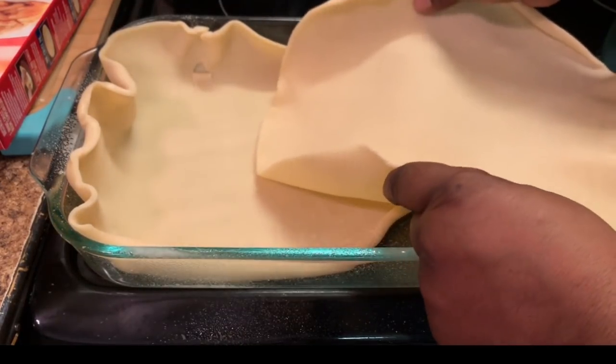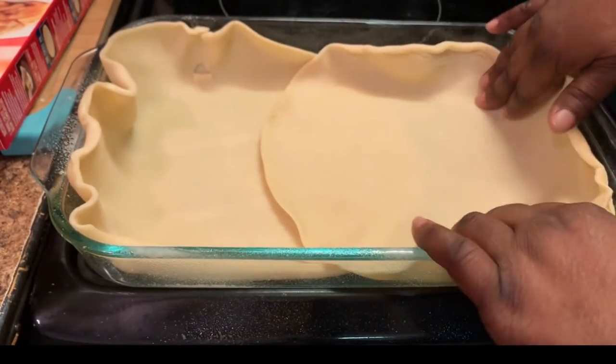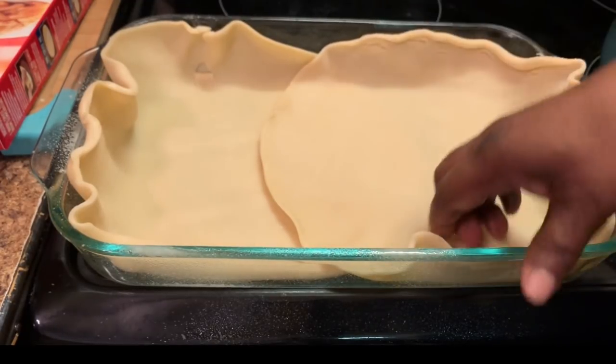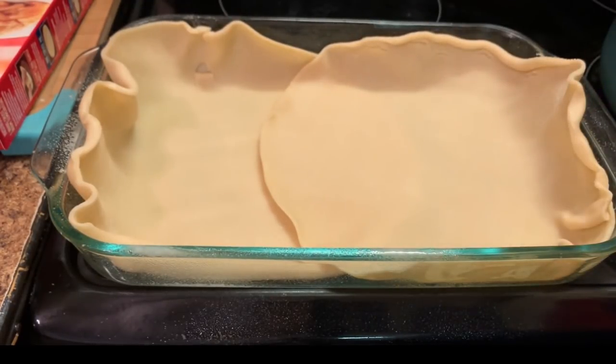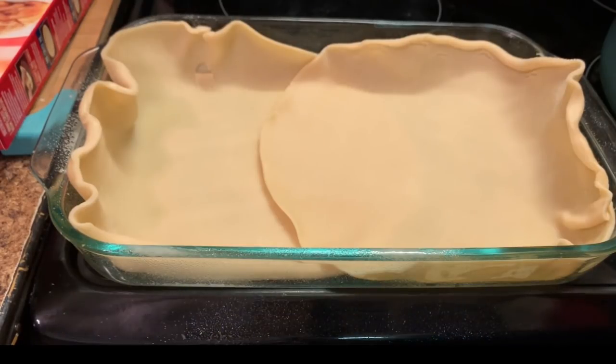Now I'm adding my other pie crust. If you want lots of pie crust, that's the way I like mine — but this is optional, if you only want one you can. I love the pie crust. So I'm going to put this in a 350-degree oven for like 10 minutes, and then I'm going to take it back out and put our filling in.